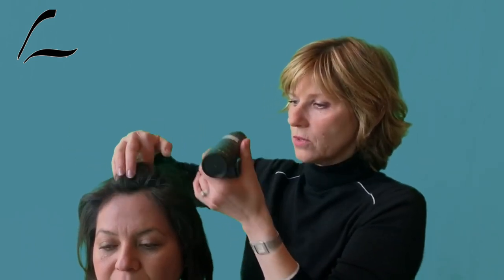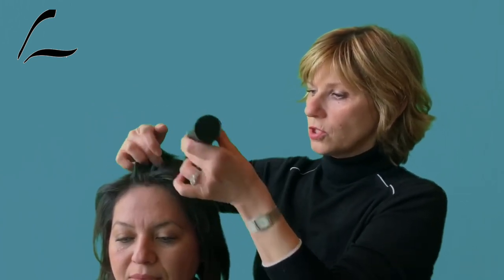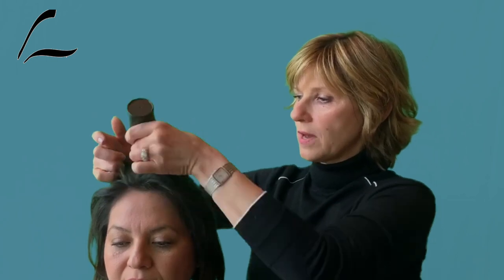My model today does not need hair fibers, but she is a great example of how we can move hairs and apply the fibers. You continue moving the hairs as you're applying the fibers and go through the entire area.